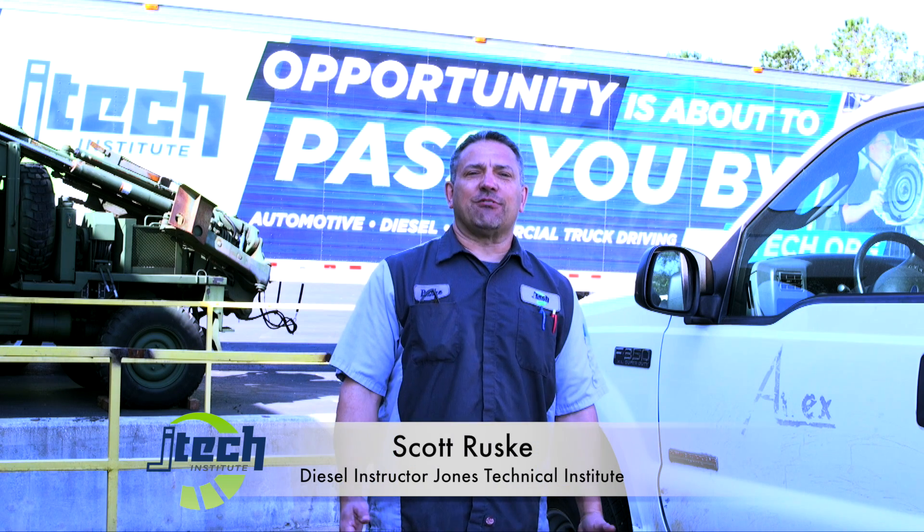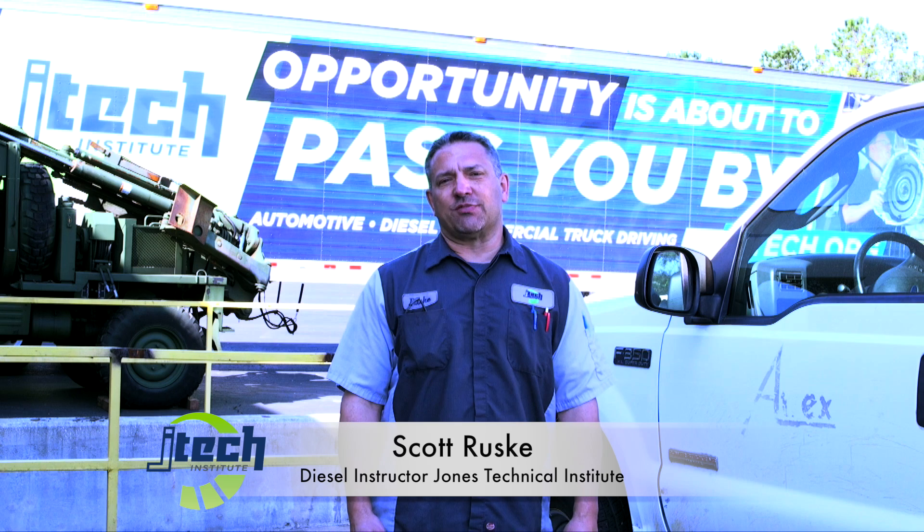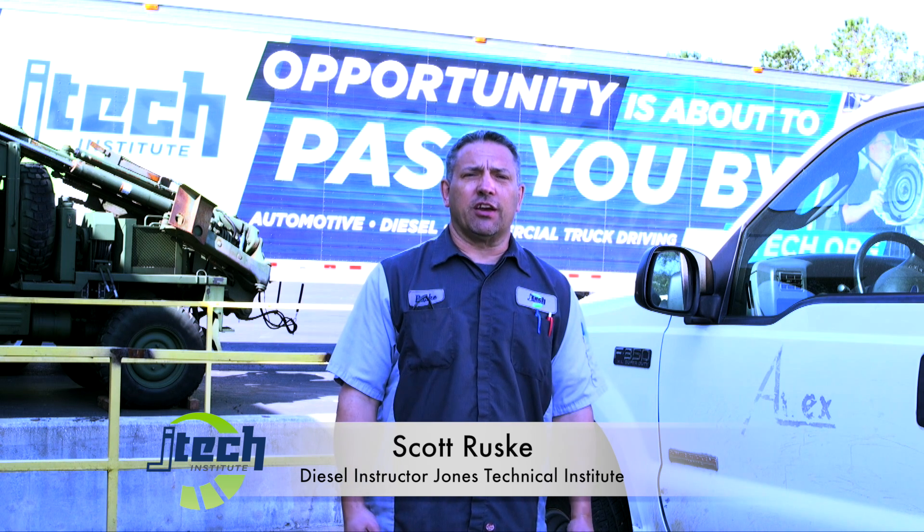Hey everybody, this is Scott Ruske here at Jones Technical Institute in Jacksonville, Florida. I'm a diesel instructor here and I also teach fabrication.